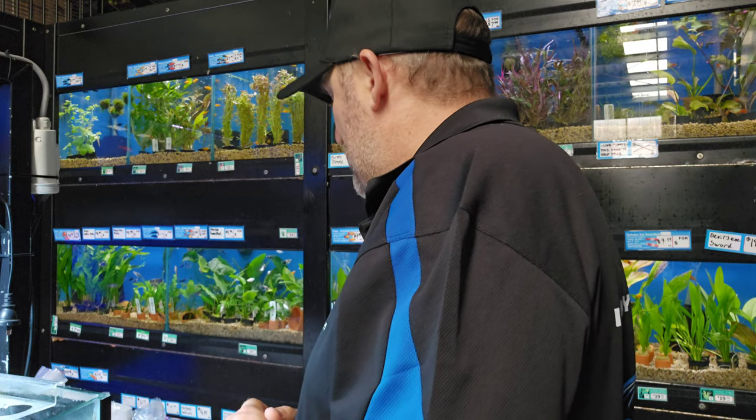Hey guys, it's Nigel here from Aquarium Central, and it is Friday so it is live fish unboxing Friday. Next week is Easter and we will not be doing a live fish unboxing on Easter — we will be enjoying the day off with the rest of our family. Anyway, let's get into today.